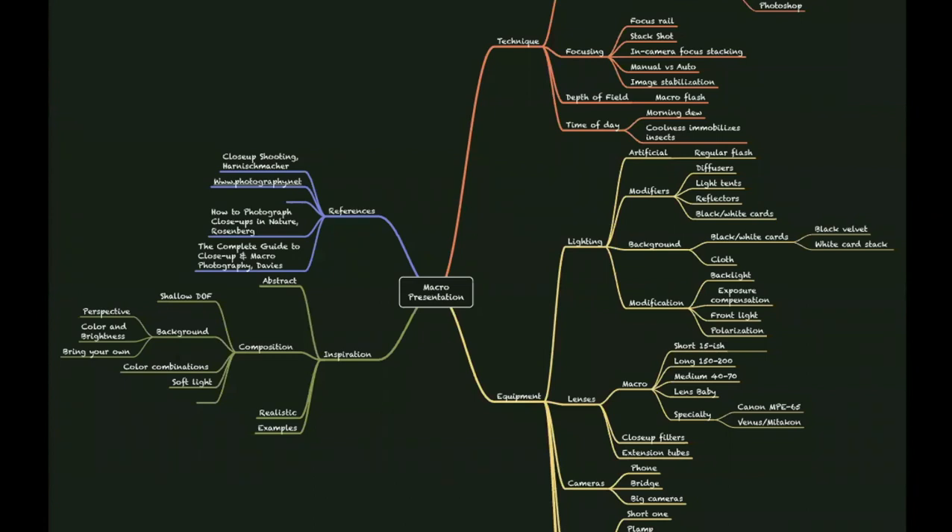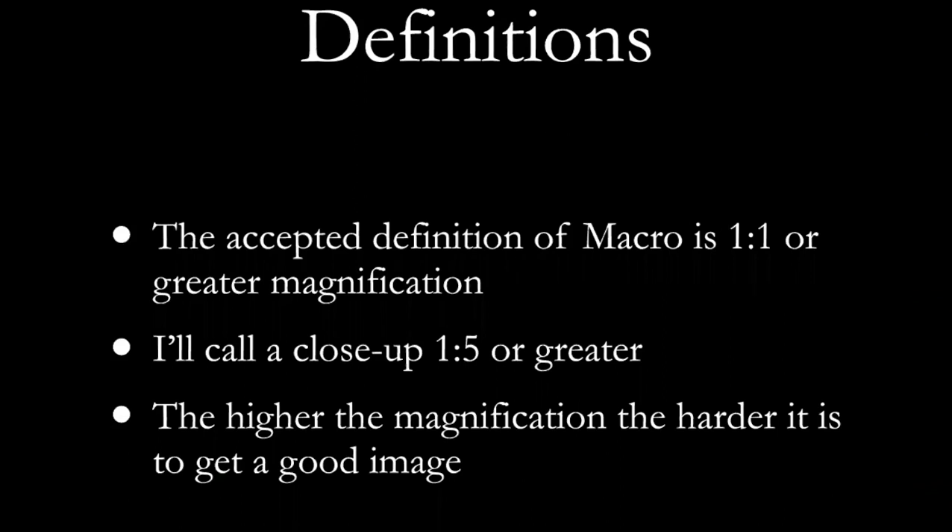This is the mind map that I put together over a couple of weeks to think about all the things that go into a good knowledge of macro photography. You don't have to study that — I promise I'll send a PDF of this to Steve so he can put it on the website.